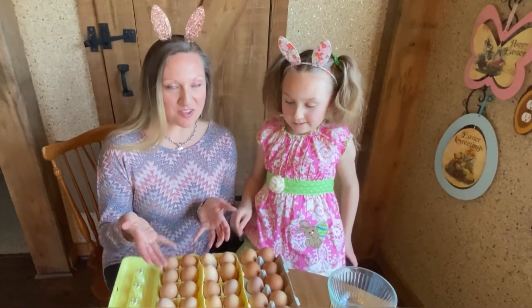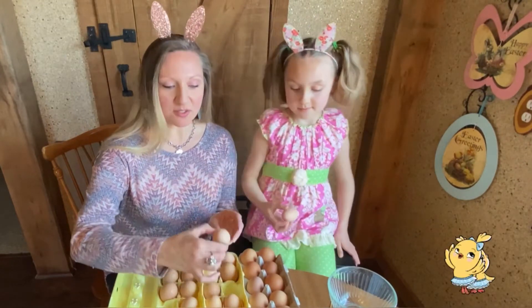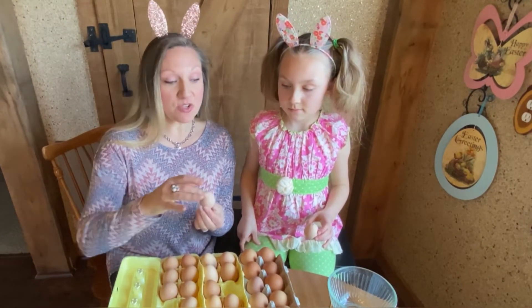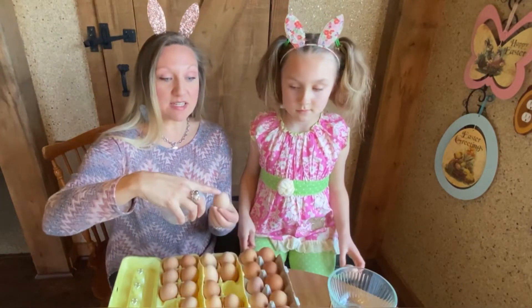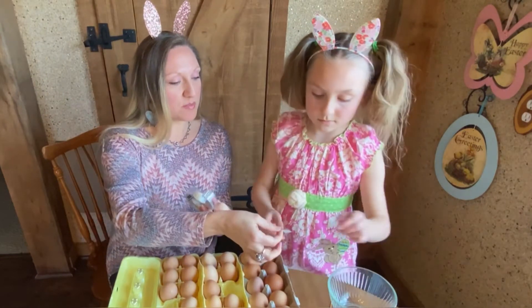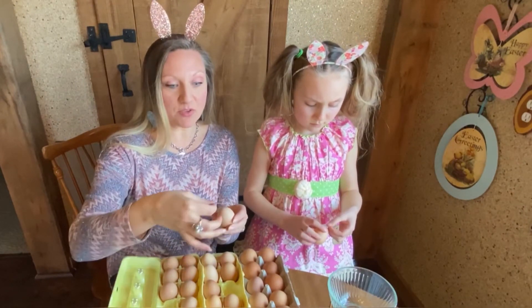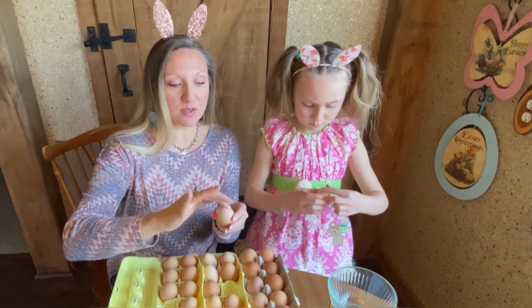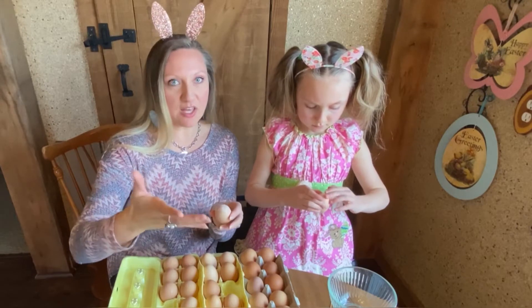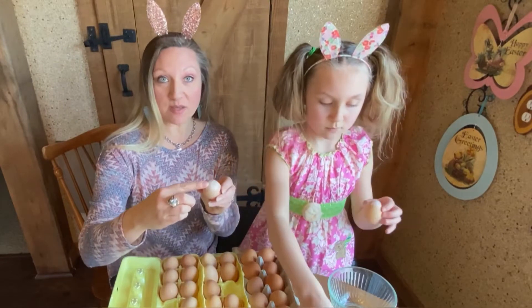Let's go ahead and pick out an egg and show everybody how to blow out their eggs. I'm going to pick this little sweet one — it's kind of a tiny one. So what I'm going to do is actually tape the very top of it. You just want to tape right at the tip of your egg here, and that kind of helps keep it together and actually helps you put the hole through there too.